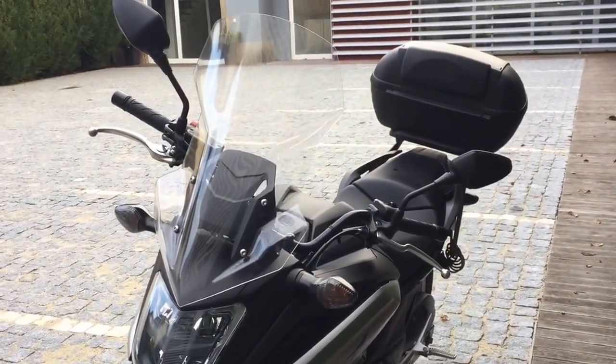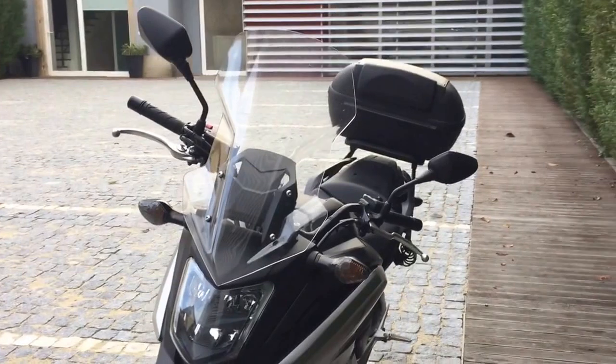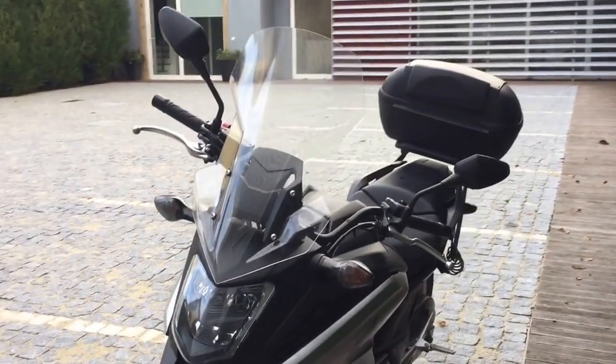That's just something you have to consider if you're thinking about buying such a screen. You should try it out, because depending on your seat height and how tall you are, this could actually be a problem when riding the bike.